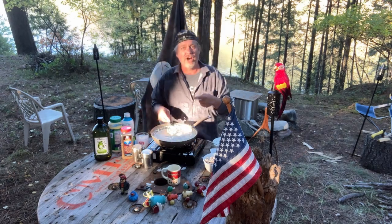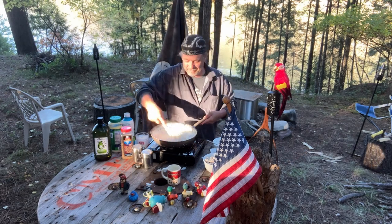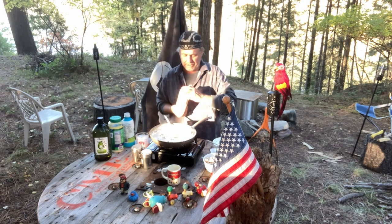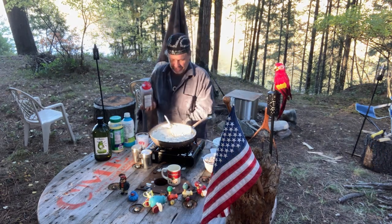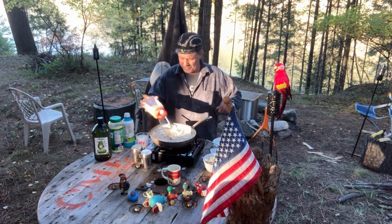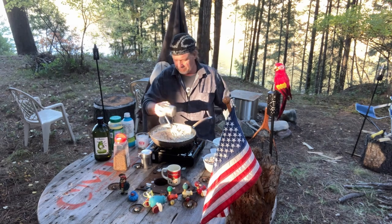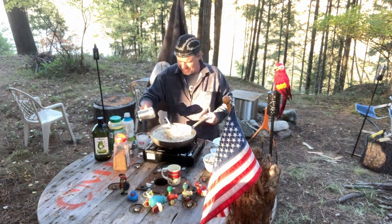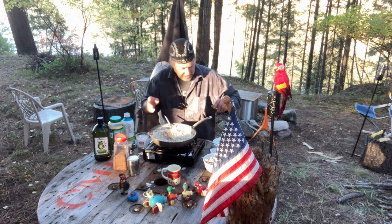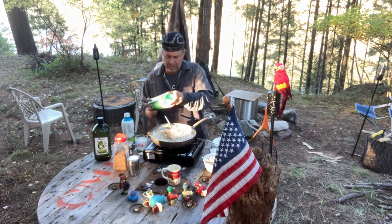I'm dedicating this show to John for helping me with all the concrete — thank you, John. Okay, now we're gonna hit it with some Montreal seasoning — a tablespoon. As soon as it comes to a bubble, just shut it off. Tablespoon of Montreal because I love it. Pepper to taste — about half a teaspoon to a teaspoon, whatever you like. Black pepper is all I use. Teaspoon of salt.